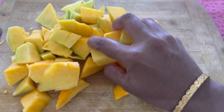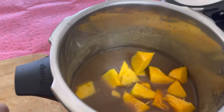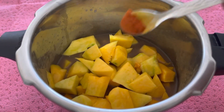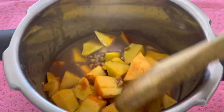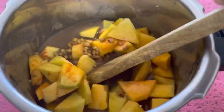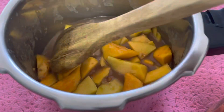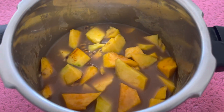Now, I'm going to cook the pumpkin in the kitchen.